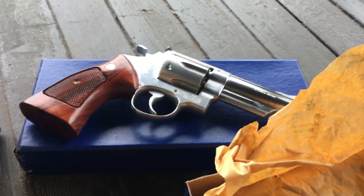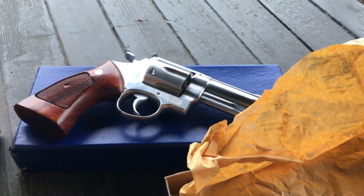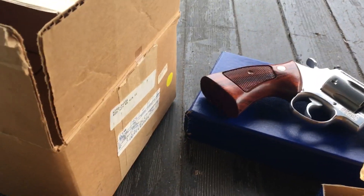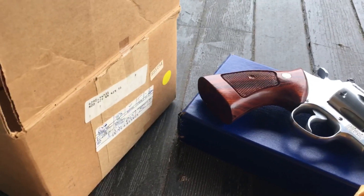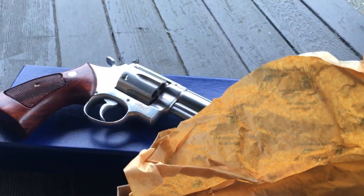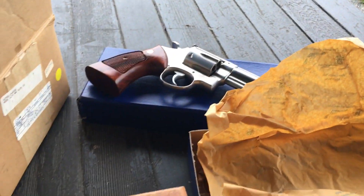A very interesting look at old Smith & Wesson revolvers, classic Smith & Wesson revolvers, and the three types of boxes that you should expect when you're looking for investment-grade revolvers. Thank you for watching, and thank you for subscribing.